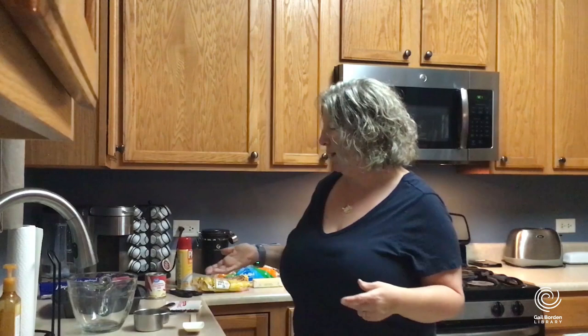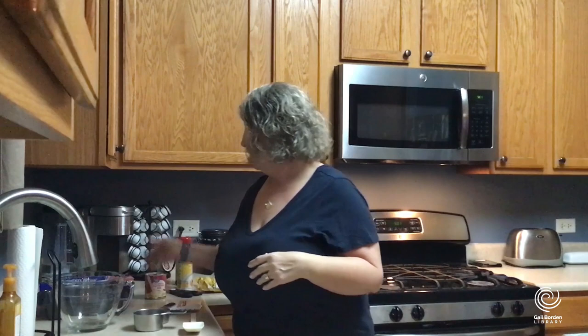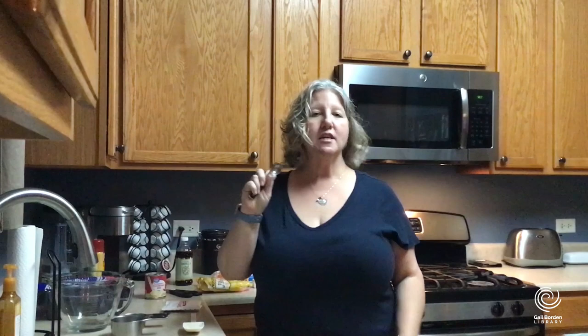Let me talk briefly about the ingredients and items so you can gather those. You need one microwave-safe bowl, an 8x8 or 9x9 square pan, aluminum foil or parchment paper to line the pan, and some non-stick cooking spray. I have a one-cup and half-cup measuring cup and a one-teaspoon measuring spoon, scissors in case I need to cut open any ingredients, and a silicone spatula or big spoon for mixing.